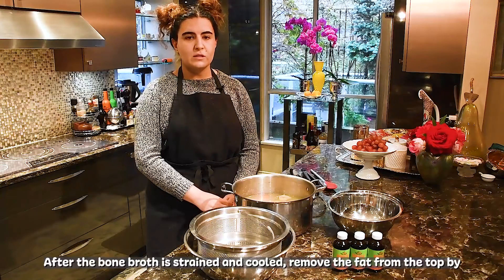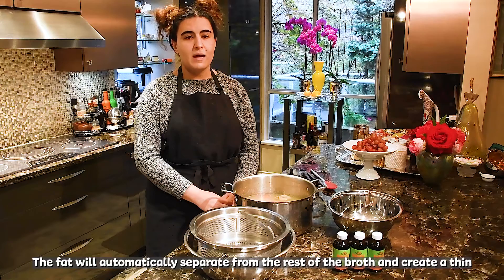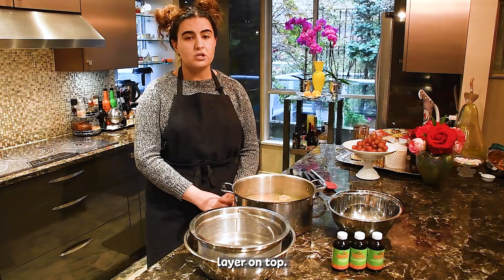After the bone broth is strained and cooled, remove the fat from the top by scooping it off. The fat will automatically separate from the rest of the broth and create a thin layer on top.